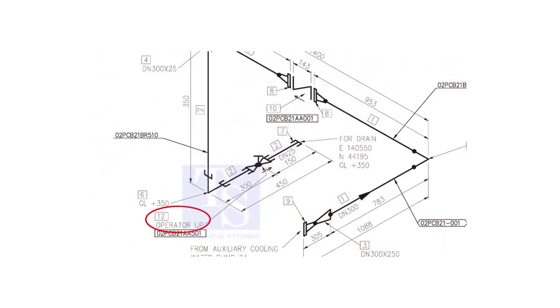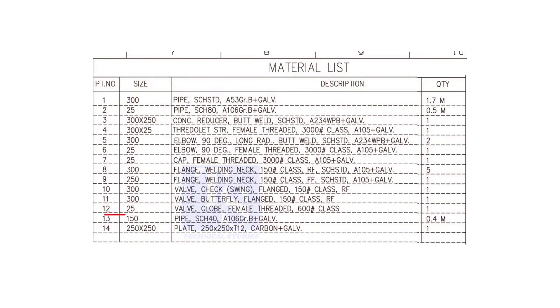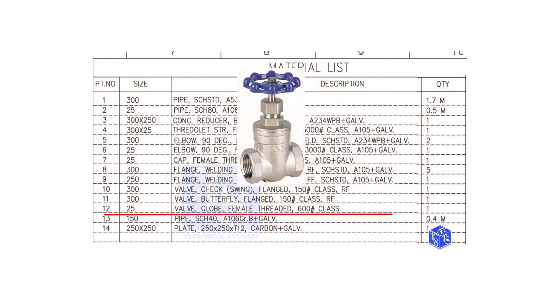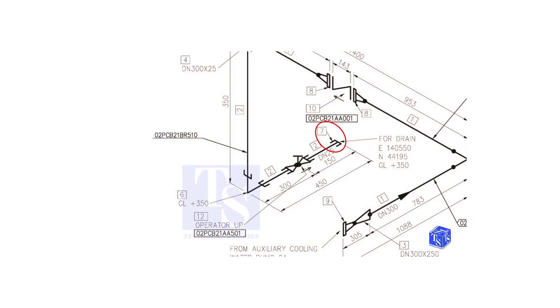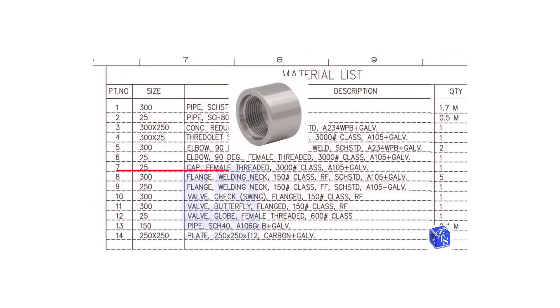Item number 12 is a 25 NB female threaded globe valve. The class is 600 pounds. Item number 7 is a 25 NB female threaded cap. The class is 3000 pounds.